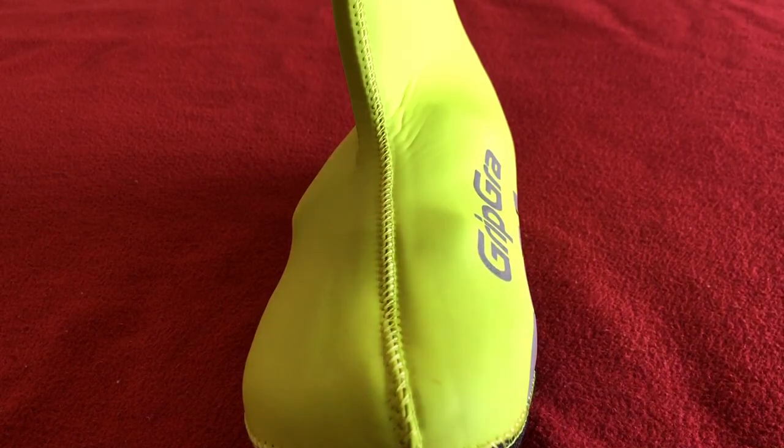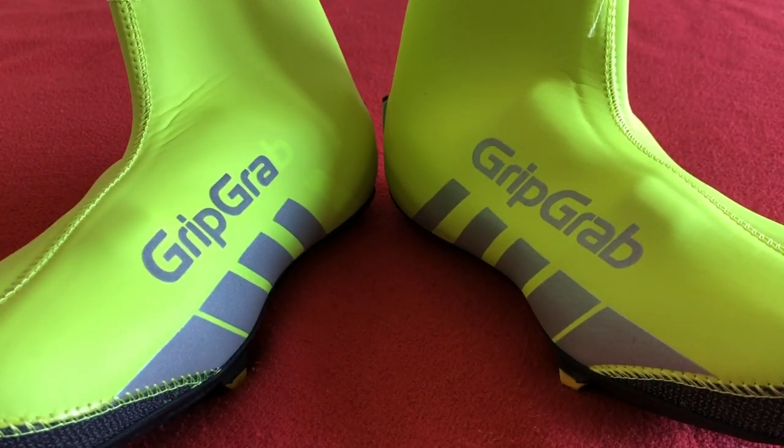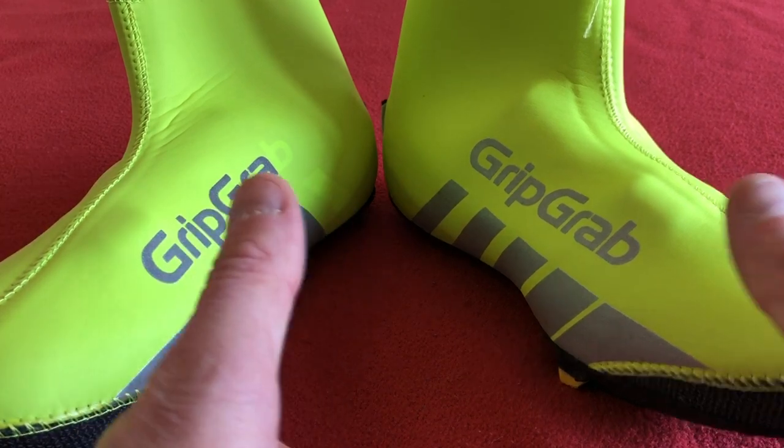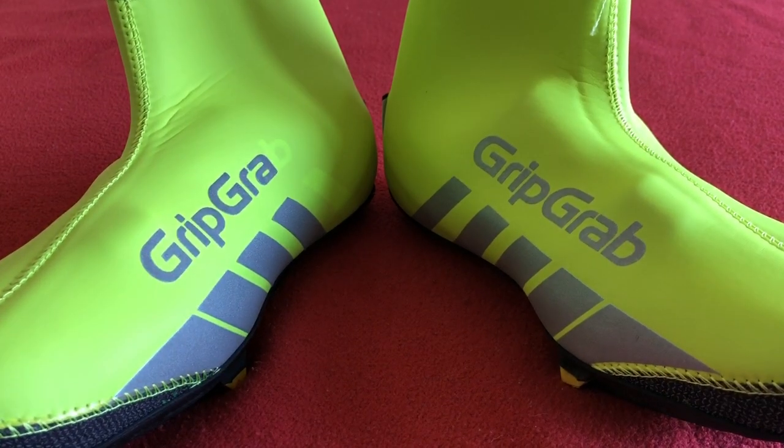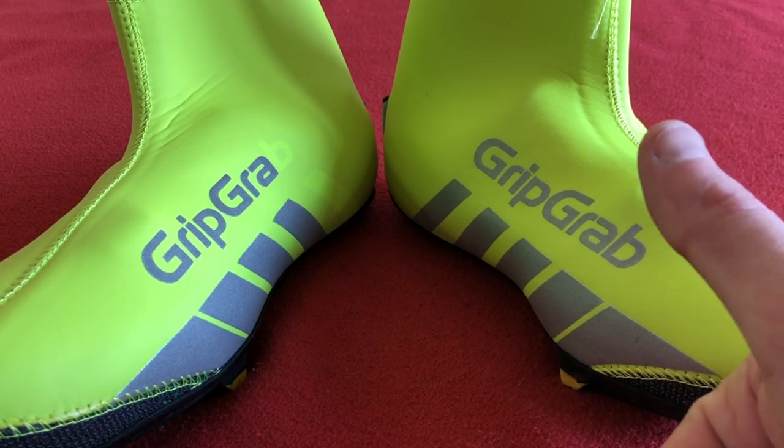GripGrab zipless overshoe — fantastic. Gets a thumbs up from Carus House. Like, subscribe, and see you on the next video. Take care, bye.